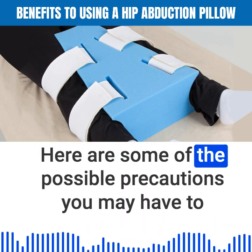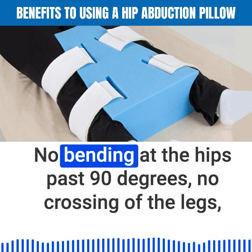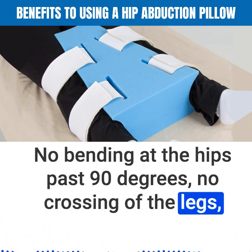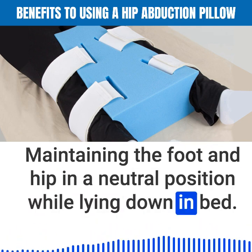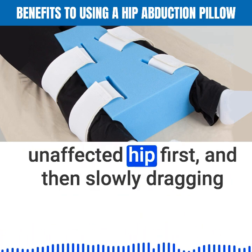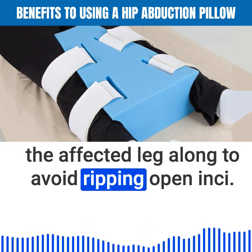Here are some of the possible precautions you may have to follow after having a total hip replacement: no bending at the hips past 90 degrees, no crossing of the legs, no pivoting in place on the affected foot, and maintaining the foot and hip in a neutral position while lying down in bed. Another precaution may include walking backwards with the unaffected hip first and then slowly dragging the affected leg along to avoid ripping open incisions.